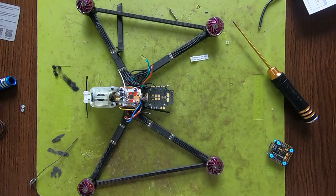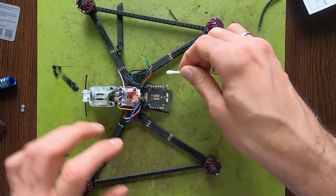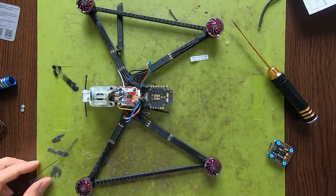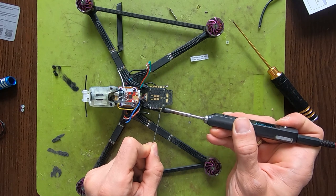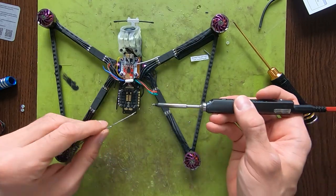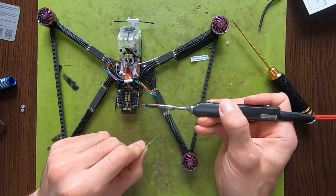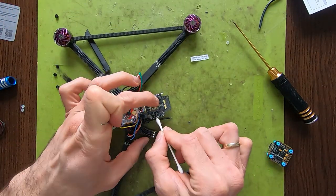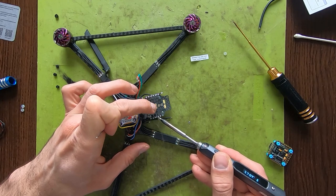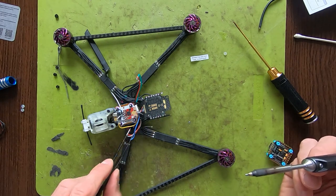Since the bare pads don't take flux or solder wire that well, I like to use a little bit of soldering flux. You can see how much better the pads are taking the solder. Let me redo the ones I did without the flux, and then do the individual wires one by one.